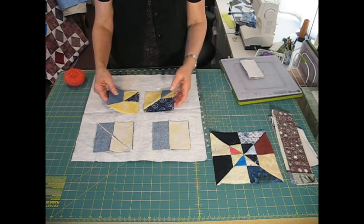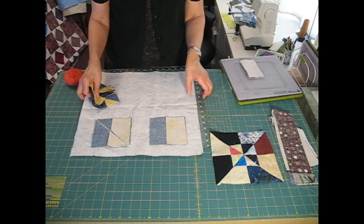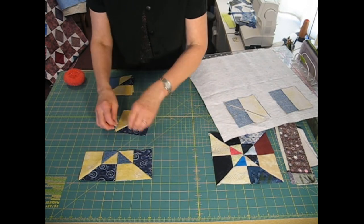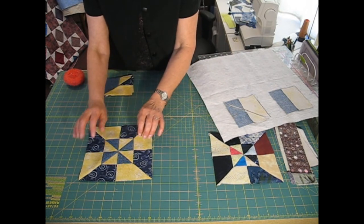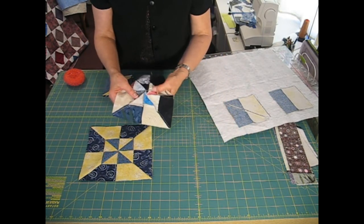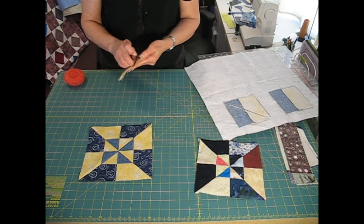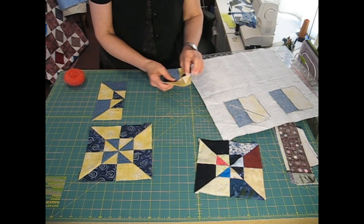The end result are two sets of squares, a left-hand square and a right-hand square. I take all the left-hand squares and I arrange them into a pinwheel and stitch them together. I always press everything to the dark, and that way when my pinwheel is done, I have my seams so that they swirl around and I don't have a thick center. I take the second set of blocks, which are the other direction, and I lay them out.